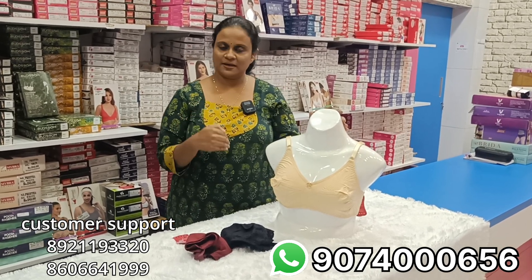Now we have a bra and I will tell you anything about it. I have done a very long video. We have a 3 offer for today — we have 3 cotton bras.